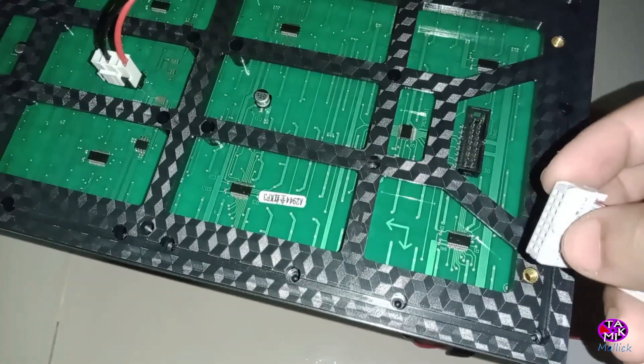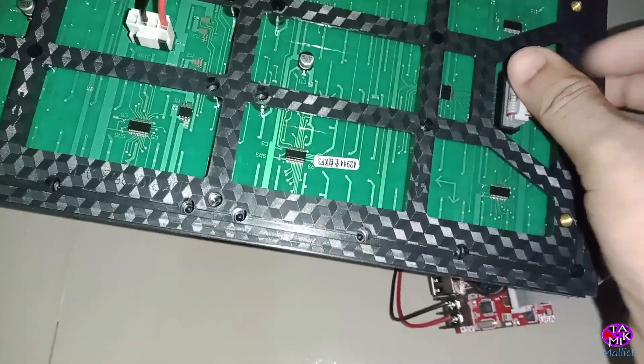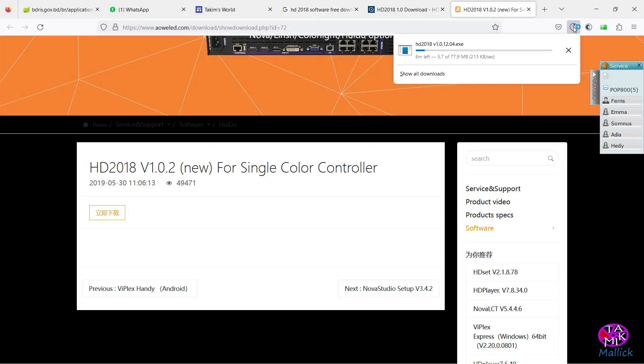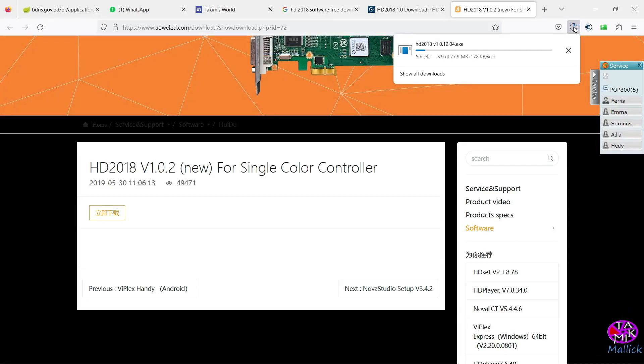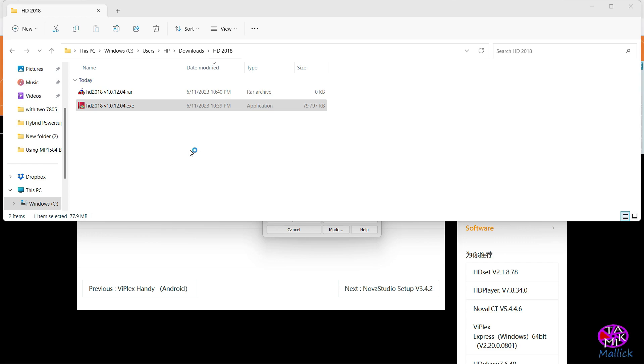This is how we can add many display boards. Now let's go to the computer, download the software, and install it the regular way.